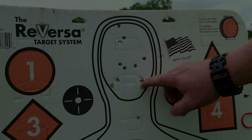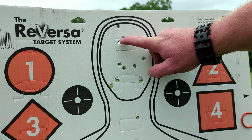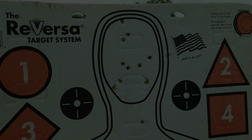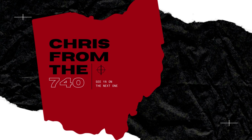We kept all 10 rounds in the head — one, two, three, four, five, six, seven, eight, nine, and ten. We didn't lose our zero.